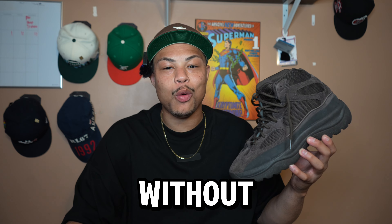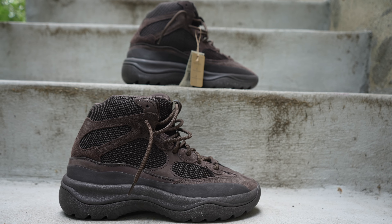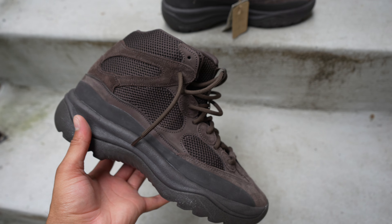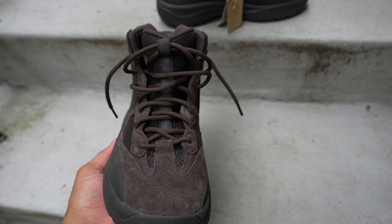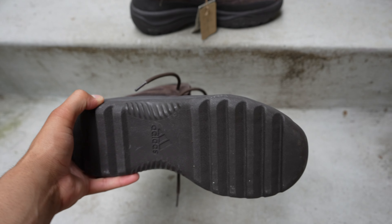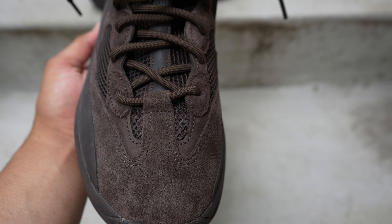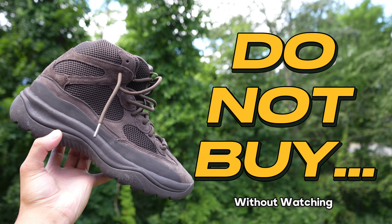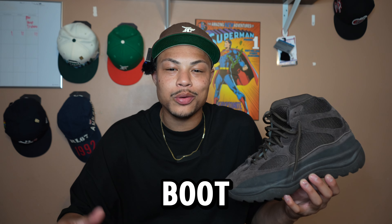Do not buy the Yeezy Desert Boot without watching this video. What's up, it's your boy Wavy and today we're going to take an in-depth look at the Yeezy Desert Boot in the oil colorway.